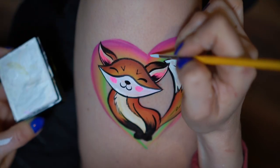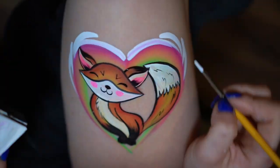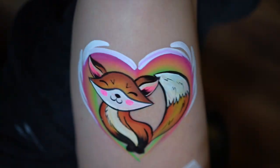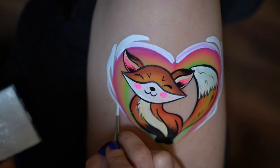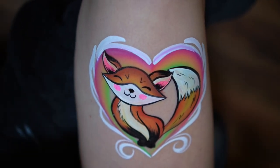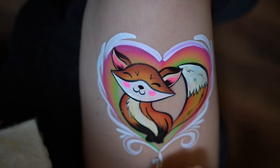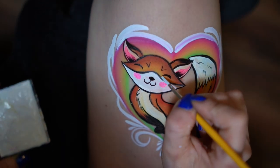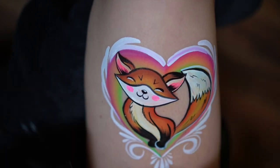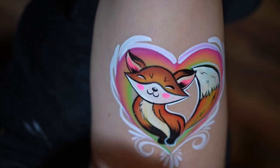And finally I'm adding different teardrops and swirls around the rainbow heart, and then I'm also going to outline them with black. Here I added a thin white outline around my fox. I like doing that on most of my designs because it makes the image pop a little bit more.